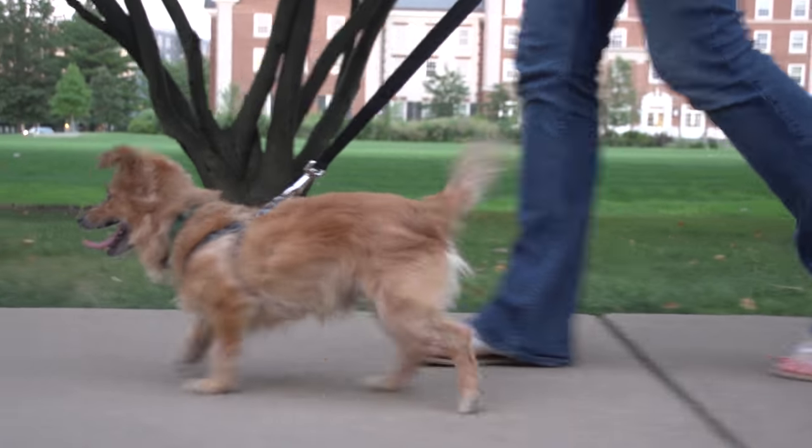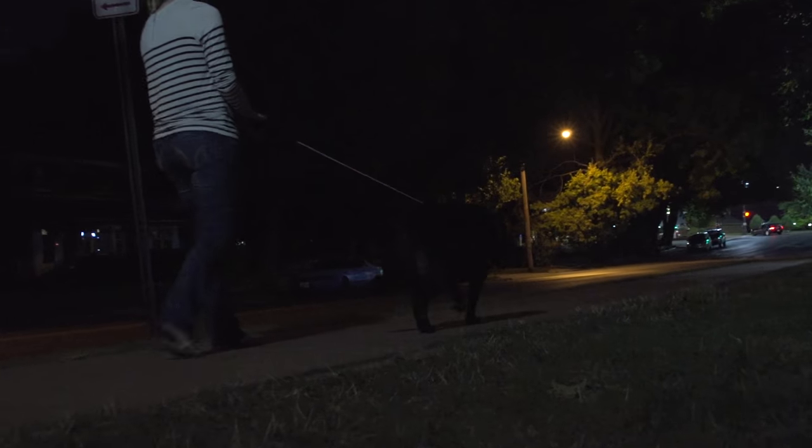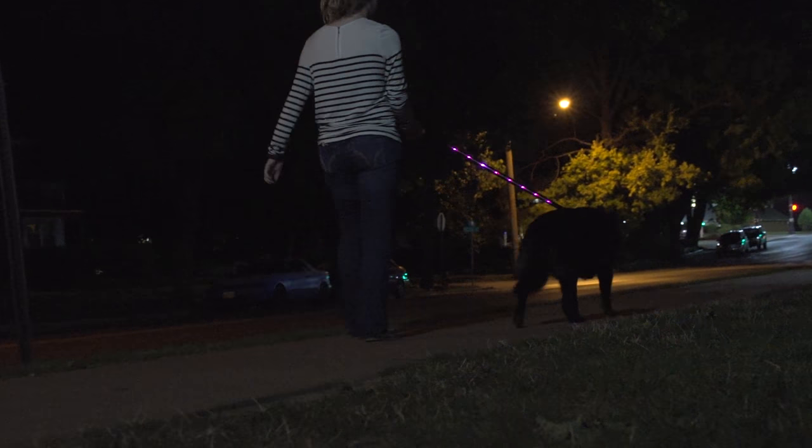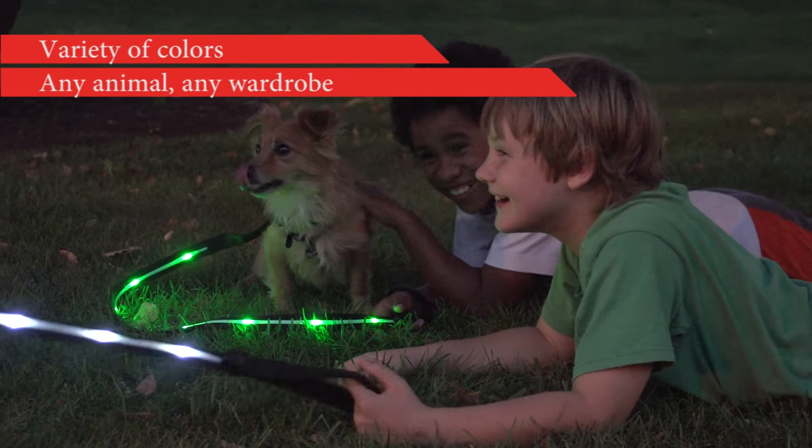Safely and stylishly enhance your dog walking experience with the Unleash Premium Pet Supply LED Leash. These leashes come in a variety of attractive colors so you can match any animal and any wardrobe.